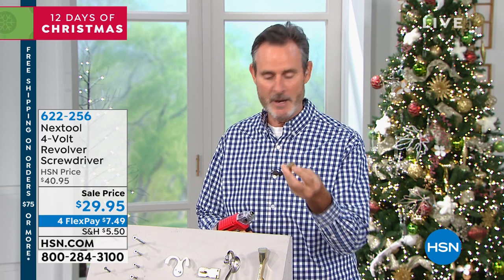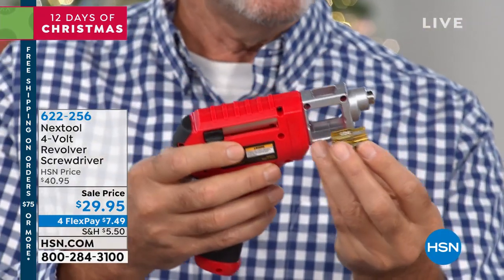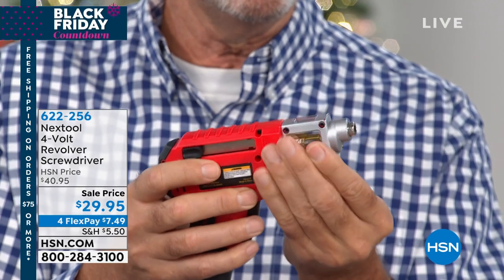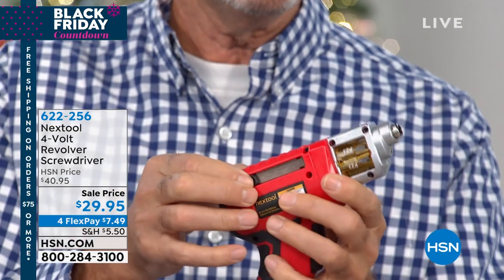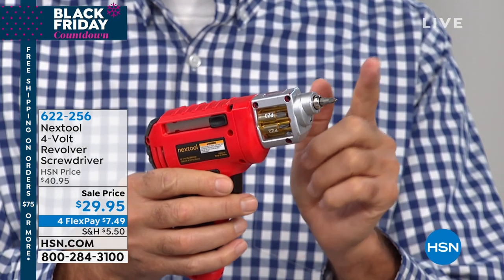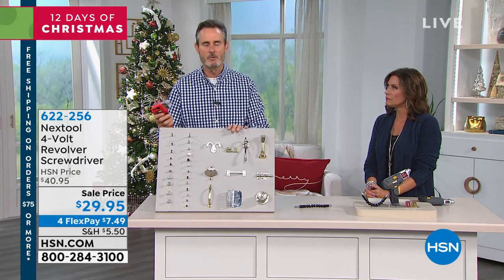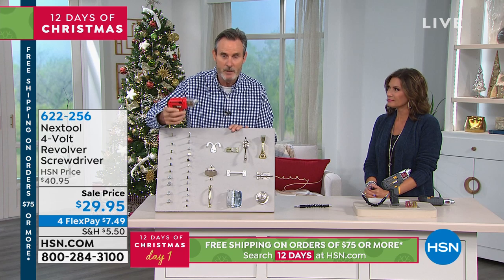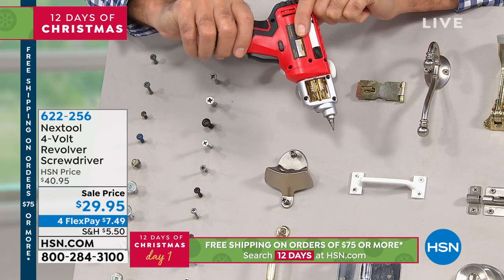So you'll have the right bit for the right project, no problem. You take the cartridge, pop it in — you saw the video — rotate it to the proper head, then slide out the head you need for the project. If you've got the wrong size head, too small or too large, you can strip the screw. I'll go to the board and give you an example. Now you've got 12 bits — just dial it in.